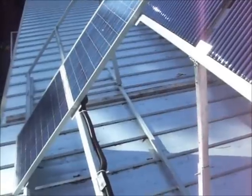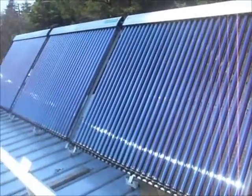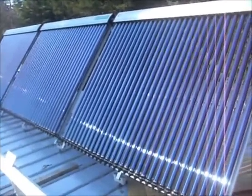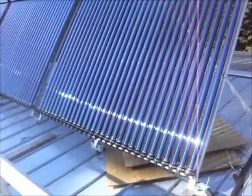Once we get rid of the shading issue we're golden. It's working really well — the temperature in the tank has gone up from below 80 Fahrenheit this morning to over 96 Fahrenheit already, and the day's not done yet. Excellent.